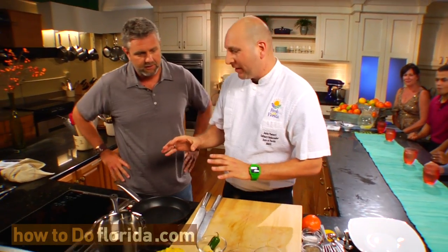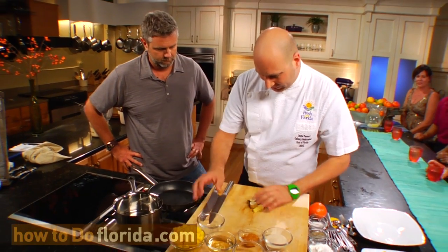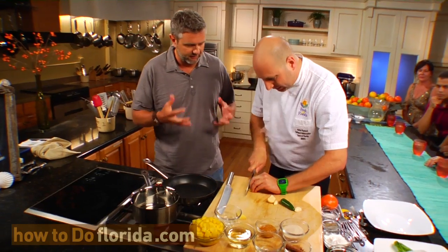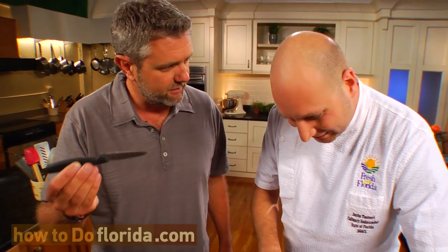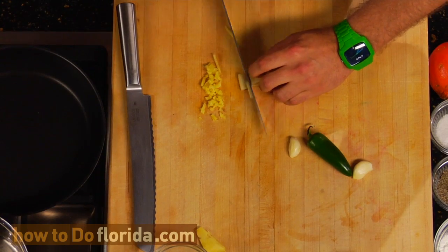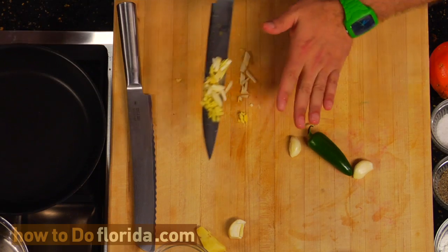All right, first thing we're going to do is make our mango jam. We're going to start with just a little bit of oil on our medium heat pan. I'm going to start with some of my aromatics — I'm just going to chop a little bit of fresh ginger real quick. When am I going to get a knife, Chef? Oh, I got one for you right here. Let's get this into the pan.